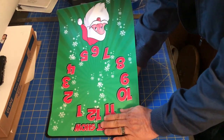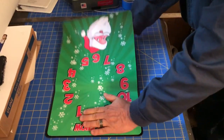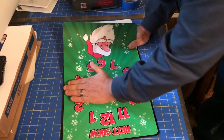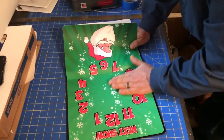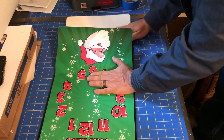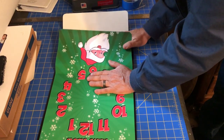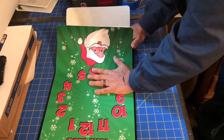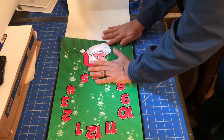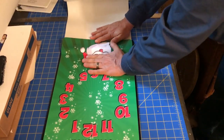Sometimes I use a squeegee, sometimes I just use my hand — today I'm doing it by hand since I'm not sure where I laid my squeegee. All I'm doing is peeling the backing off a little bit, holding the backing with these fingers and the front of the vinyl with my thumb and forefinger, pulling it back while holding it down with my thumb. This keeps it from flopping up out of the way where I can't see what I'm doing, and just pushing the air out as I lay it down.